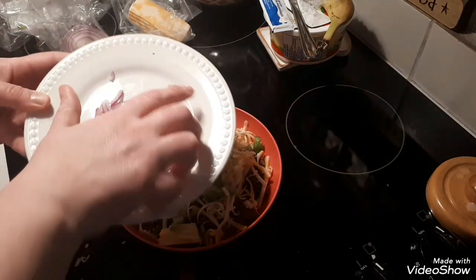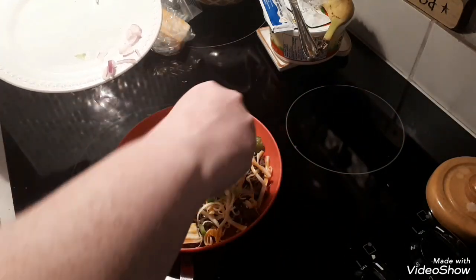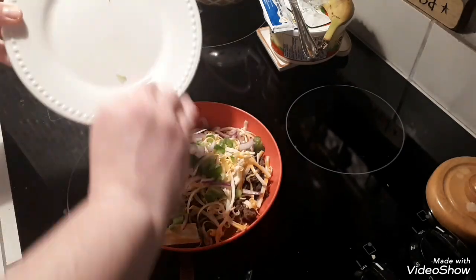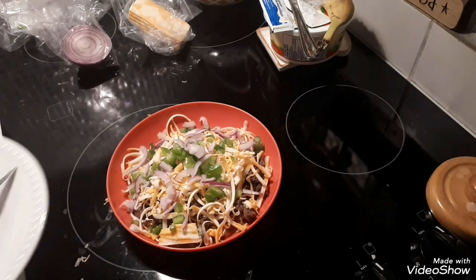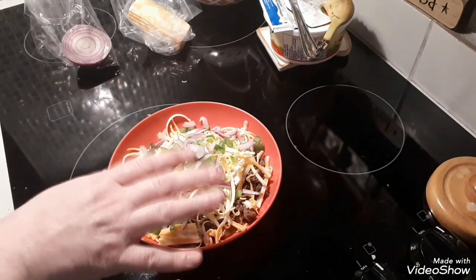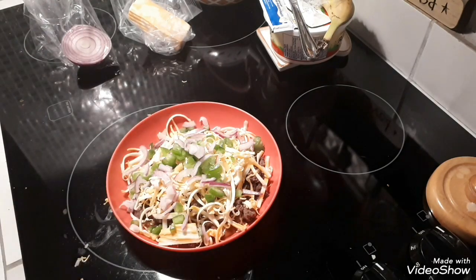Some beautiful fresh red onion here, which always adds so much nice flavor. I do have fresh tomatoes, but I don't think I'm going to put them on. I think I'm just going to keep it simple.